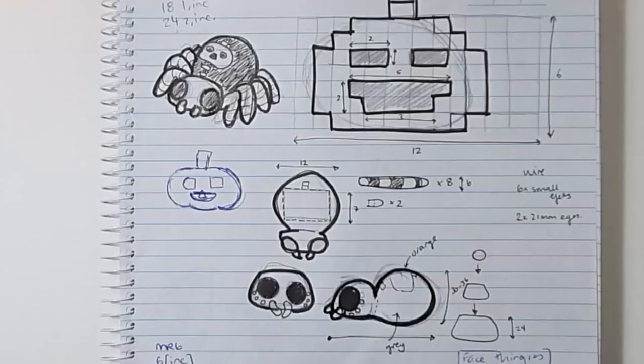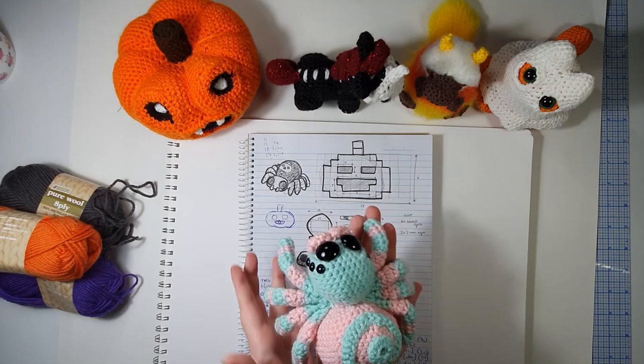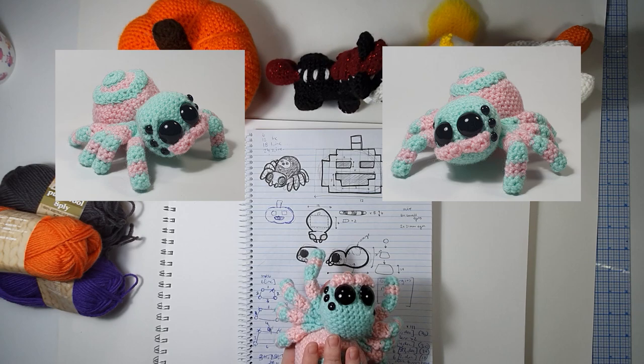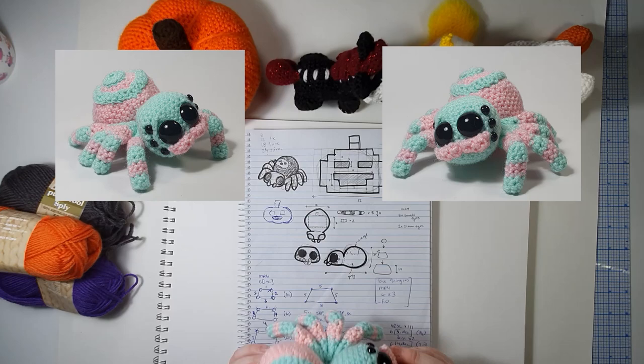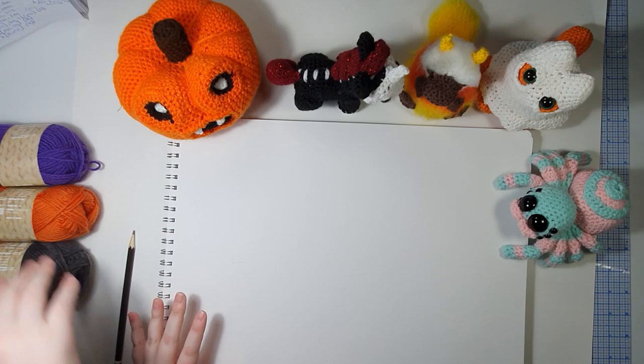Which leads us to a little pumpkin spider. I do have a little demo of him that I've made already, so this is more of a candy spider than a pumpkin spider. He is what we will be making today, but we will be making him as a pumpkin spider instead. There are a lot of spiders out there at the moment so I debated whether it was worth it, but I really wanted to put my own spin on it. We'll be making him a little gothic girlfriend today. I'm just going to map out the shapes that we're going to need for this little spider and then we'll get going.